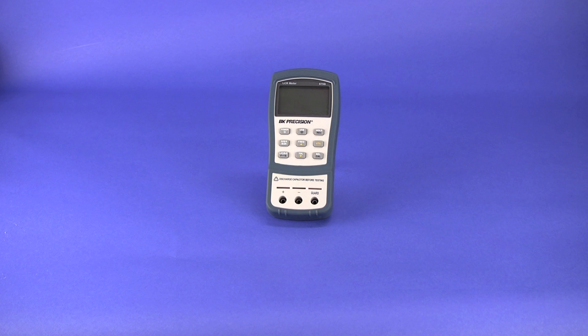Here we have a BNK Precision 879B LCR meter with selectable test frequencies of 100Hz, 120Hz, 1kHz, and 10kHz.